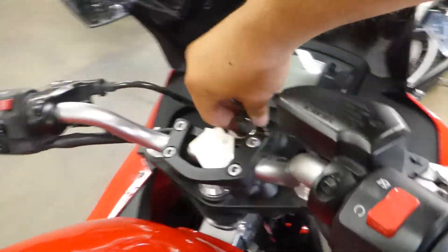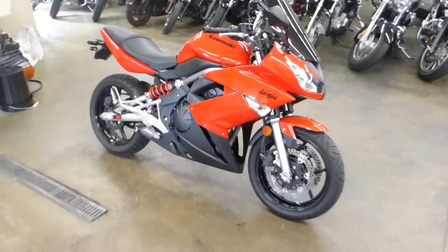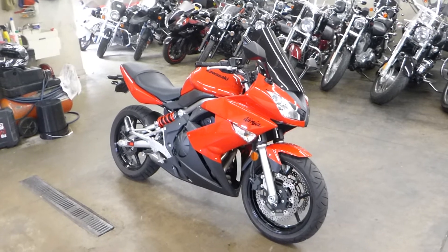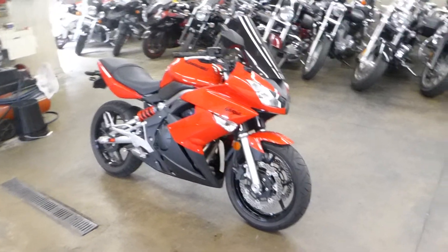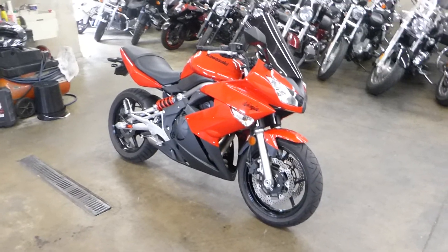Don't know what the price is yet on this but it will be posted below the video. Super sweet, super clean, super good looking bike. The price will also be posted below the video and it will also be up on our website. Check us out at SRKCycles.com — thanks for watching guys.